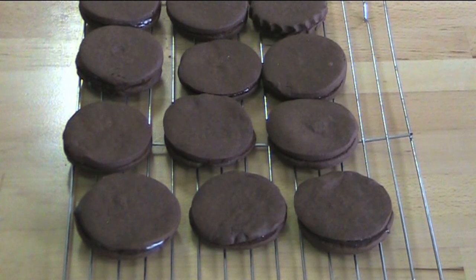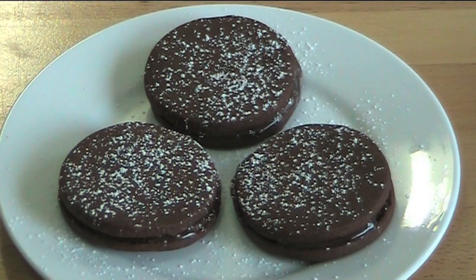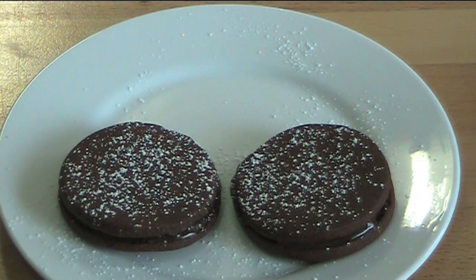And that's our chocolate ganache cookies assembled and ready to serve. To make them a little more Christmassy I've sifted over a little bit of icing sugar over the top — they look absolutely gorgeous. Mmm, big chocolate hit — these are going to be a hit at your next Christmas party!